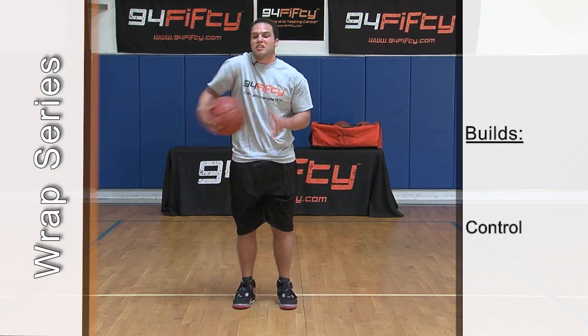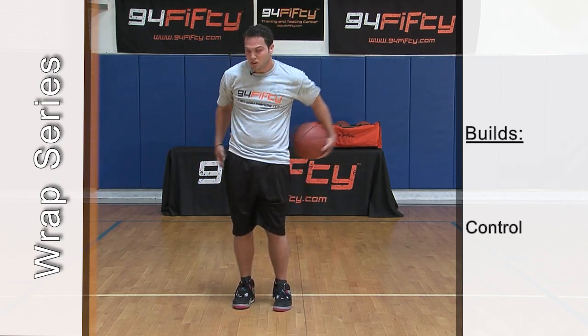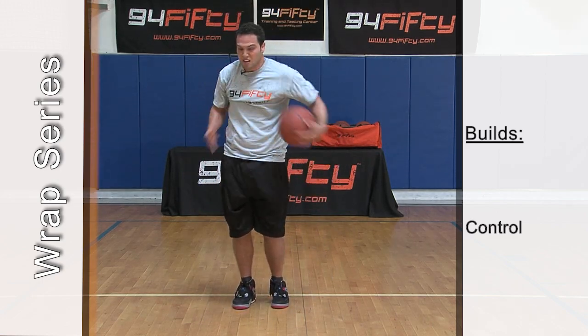Candy cane — around your knees, around your waist, around your head. Switch it up on one leg, maybe the left leg.